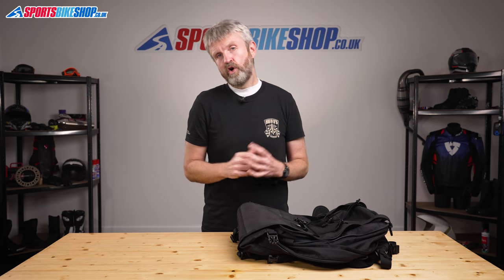I hope that tells you everything you wanted to know about the Krieger MAX28 expandable rucksack, but if there's anything you'd like to ask or add, please pop a comment below. Thanks for watching.